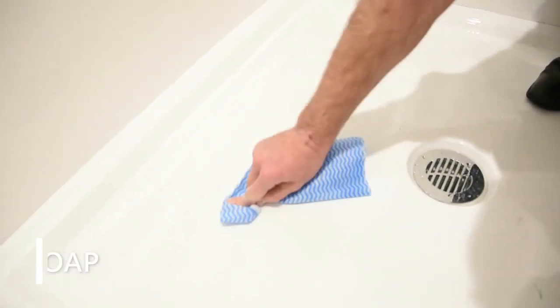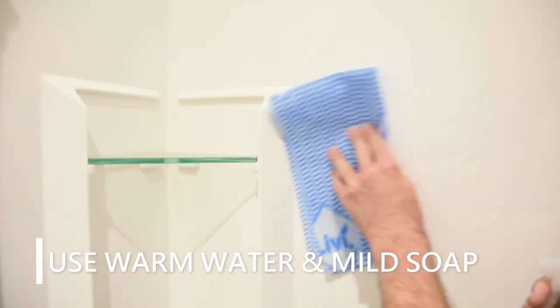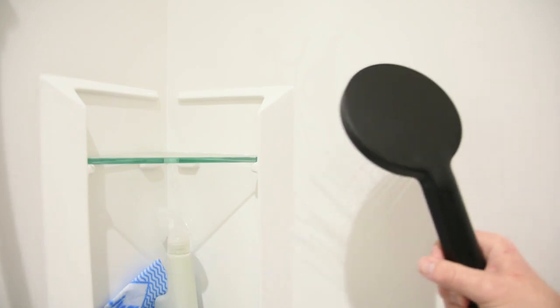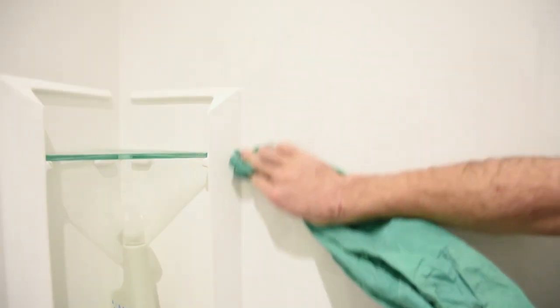Start by gently rubbing the soft cloth throughout the tray and liner, making sure you don't miss any spots. Follow it by rinsing with clean water, then dry thoroughly to avoid any water spots.